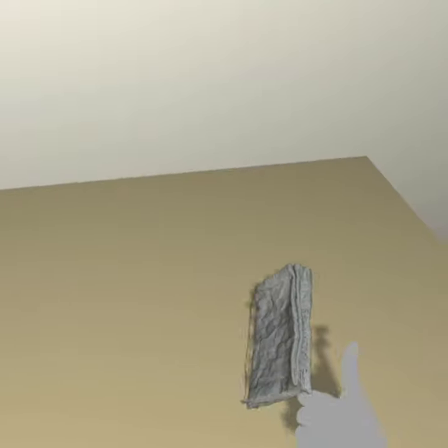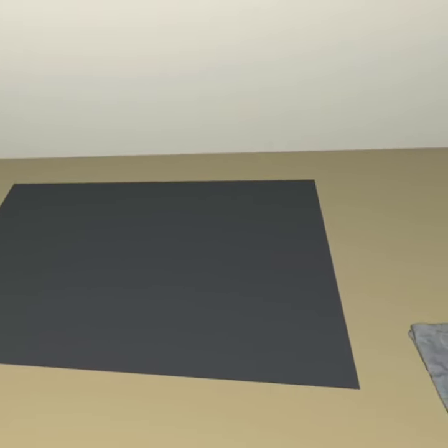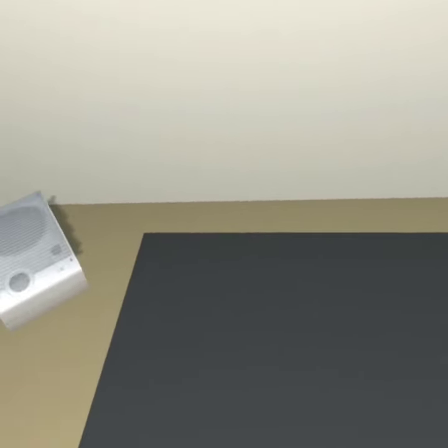First, we will put down an anti-static mat. The anti-static mat safeguards all of the PC components during assembly. It makes sure an electrostatic discharge doesn't destroy sensitive parts like the motherboard or CPU. Now that you're ready to assemble, what to do first?